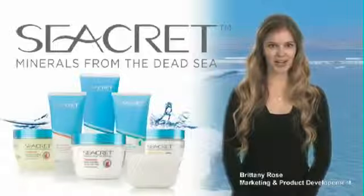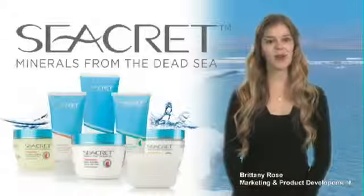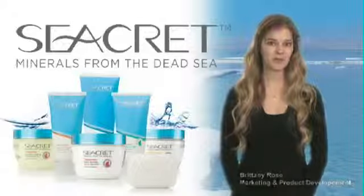We're going to begin today's product training with Secret Body Solutions. The Body Solutions line is comprised of salts, creams, cleansers, and lotions. Let's review the entire regimen before we begin with demonstrations.